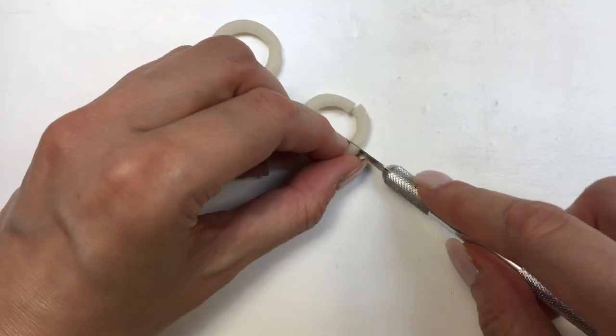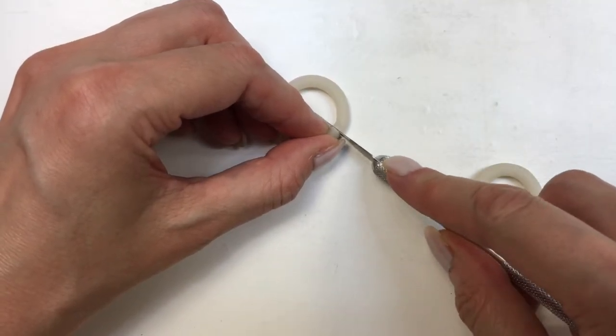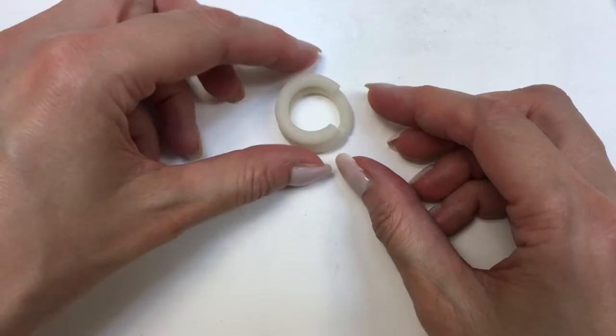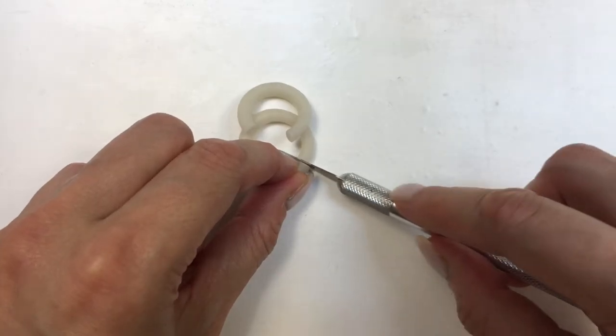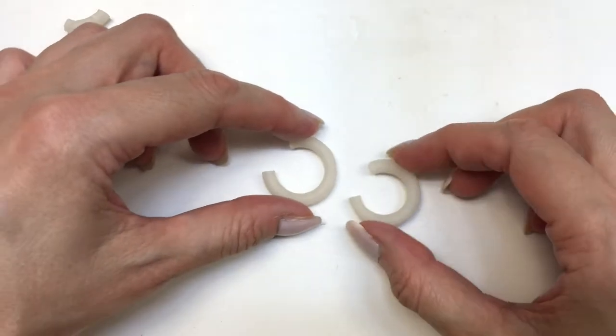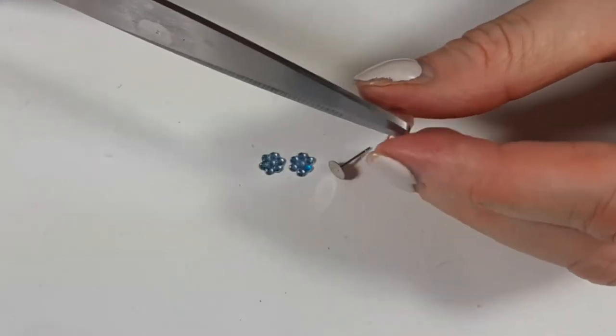I'm going to use my exacto knife to make the cuts for the hoop earrings — first one cut, and then I'm going to make the second cut. If you were looking at a clock, this would be kind of like a three o'clock position. I'm placing the cut one on top of the other just so I cut them in the same spot, making sure they look as similar as possible.